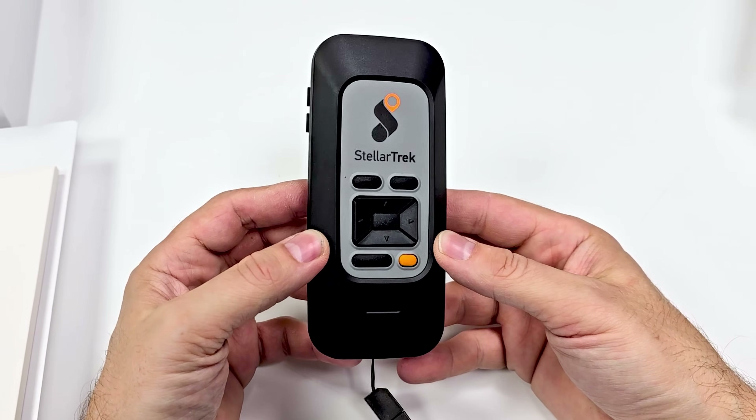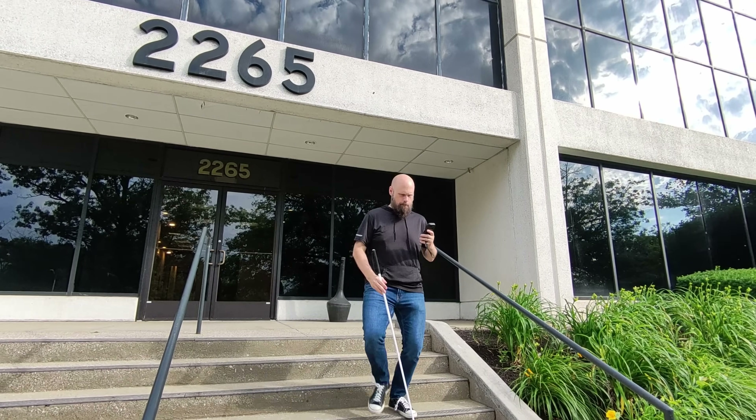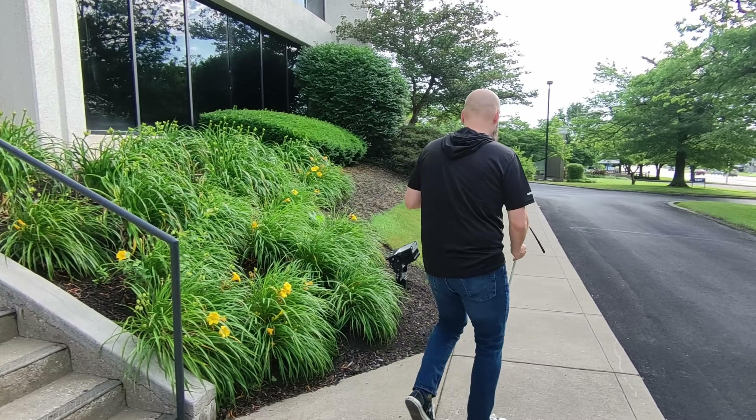Here we have the Stellar Trek. This is the latest in a very long lineage of Trek devices. The Trek line of devices have traditionally been GPS devices, helping you navigate the world around you. But they have evolved into much more than that, offering a wide variety of helpful tools — things like crosswalk finder, OCR, barcode scanning, and even more coming very soon.